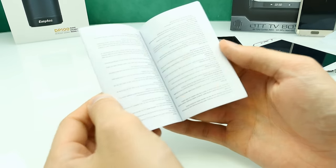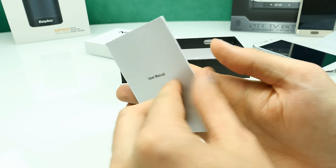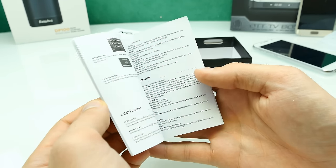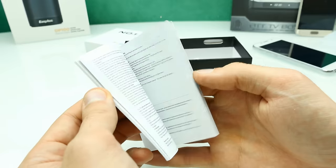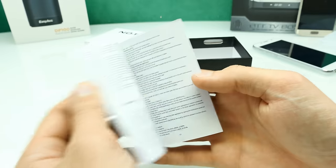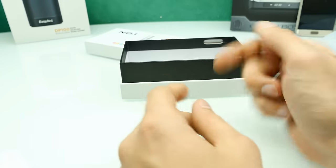The next thing is the user manual — completely white on one side. It's English only and there's a lot of useless text in there. The camera section is barely readable.